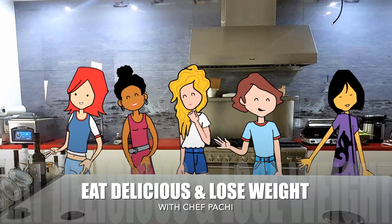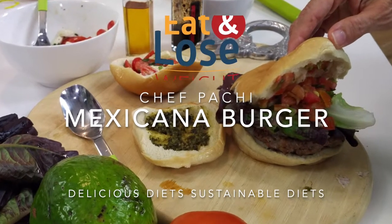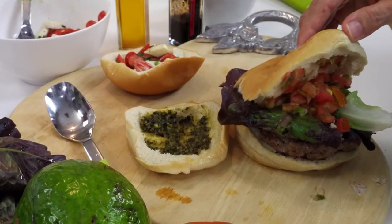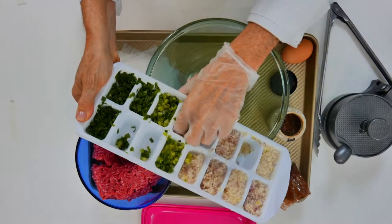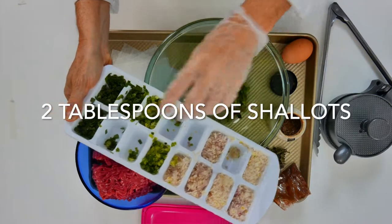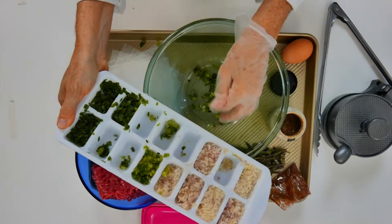Eat delicious and lose weight with Chef Pachi. Today with Chef Pachi we have a delicious Mexican burger with a trick that you are going to love. It is amazing — open your burger and check it out.